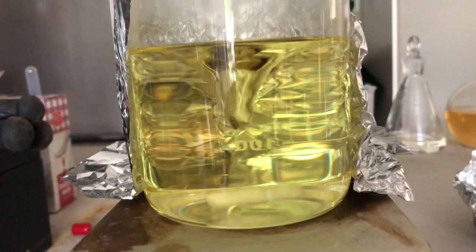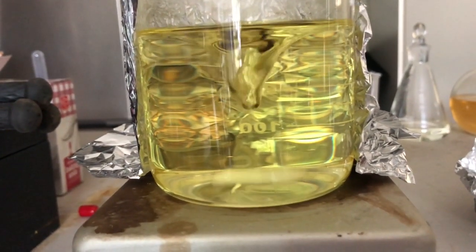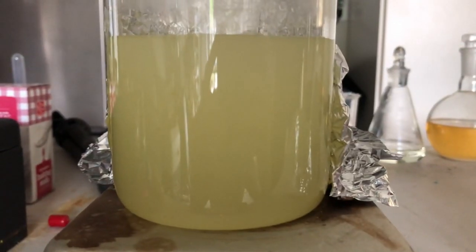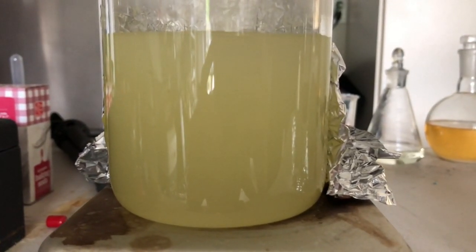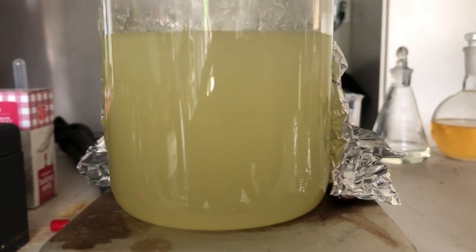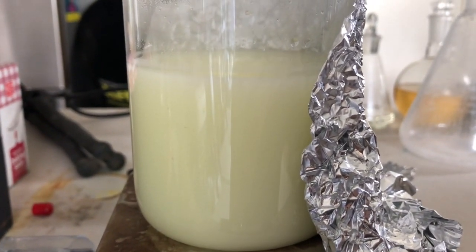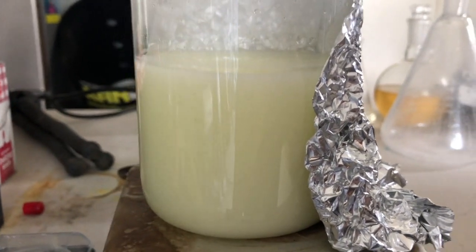I started to think it wouldn't work — I was getting a little scared, because I want a product that's a precipitate, and it all just re-dissolved. However, I came back a few hours later and the solution started to become cloudy, and it just got cloudier and cloudier from there, so it ended up working. This is what the reaction looked like after 24 hours, and once it was done I went to go filter it.